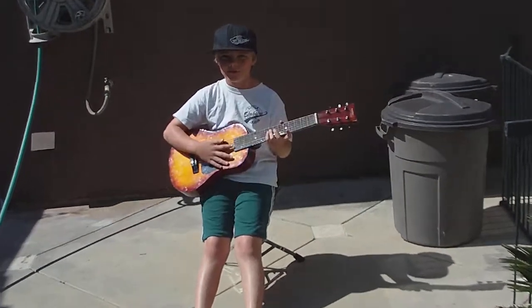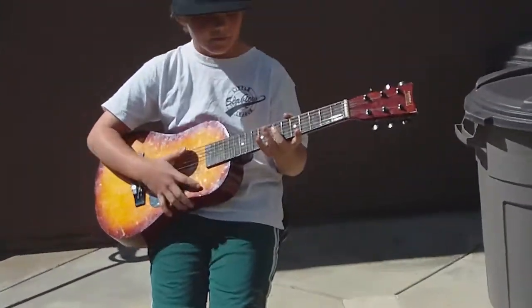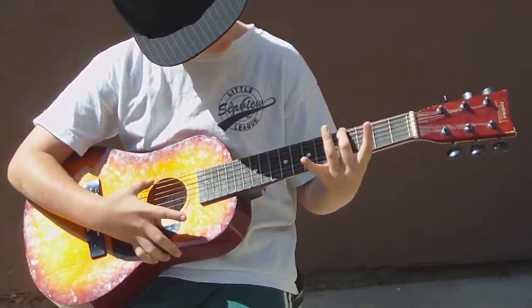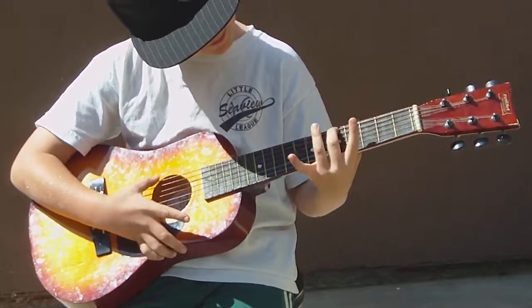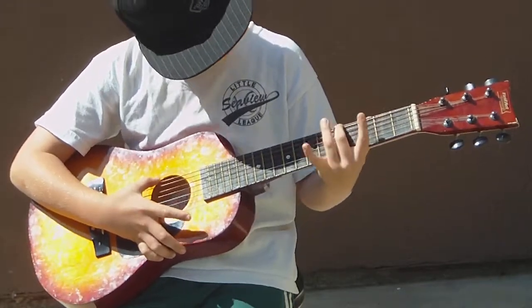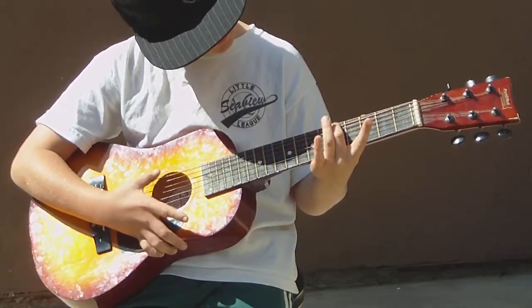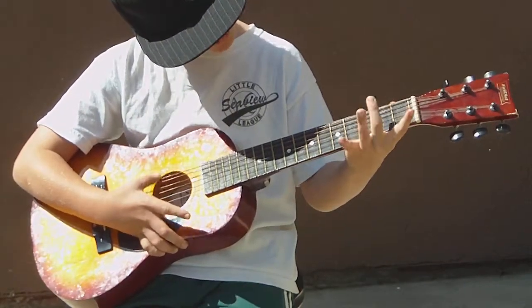And now we're going to zoom in and you can look at the chords. Ready? Let's go. Open, three, five, open, three, six, five, open, three, five, three, three, three, open.